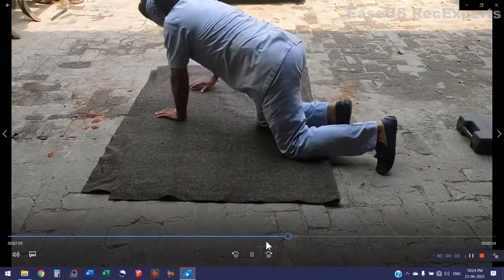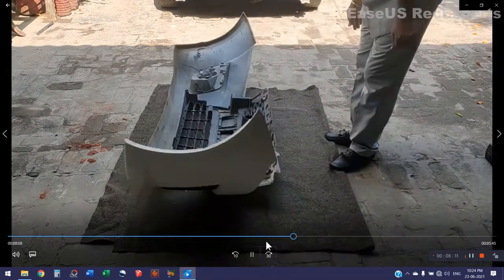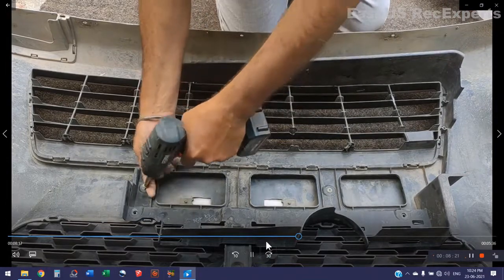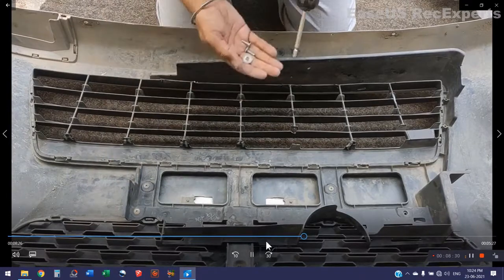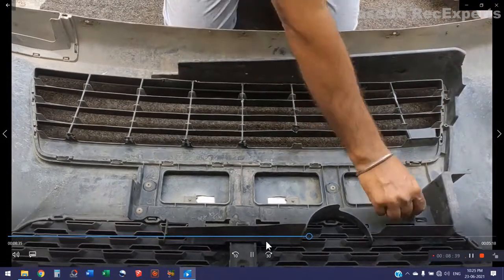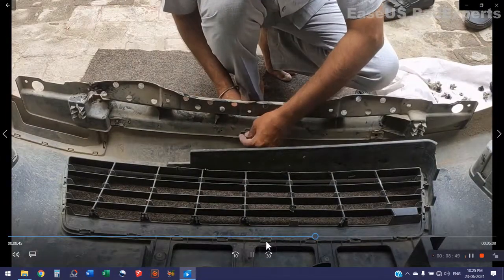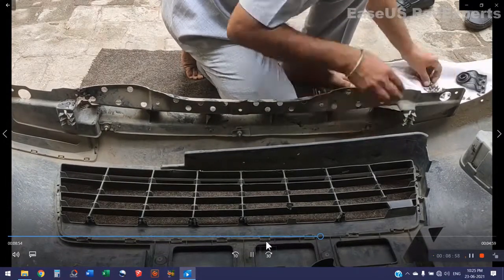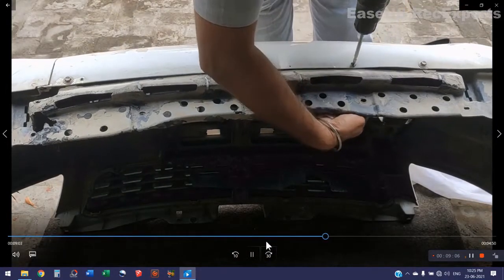I shall put the bumper on some clothes so there is no scratch on it. Now I shall fit the grill into the bumper. You can do this with a screwdriver manually, but I am screwing this with the help of a drill — keep the torque of the drill at number four. You should also fasten the reinforcement plate to the bumper, which has four nuts to tighten, and I have also screwed an additional screw.